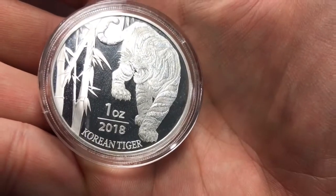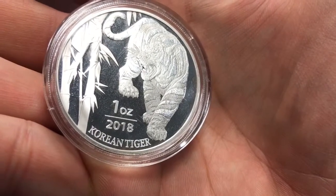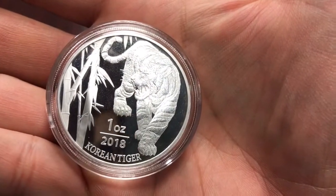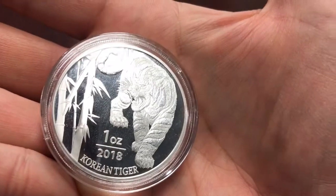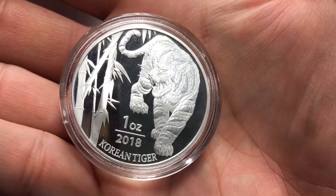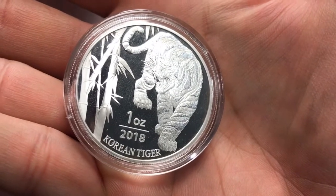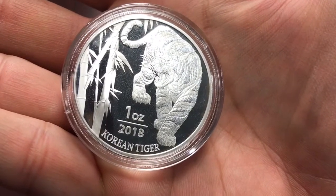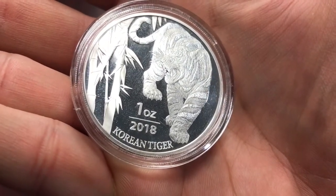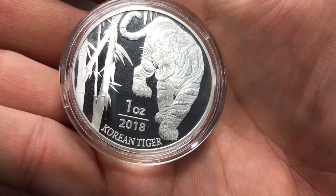So if they don't come in a capsule when you order, I would look into that, because these come in capsules from the mint. I'll probably crack these open on another video and check on these scratches, because I believe the scratches are on the capsules and not on the metal itself. I don't have gloves with me at the moment so I don't want to open them and finger them up, but I will do that on a separate video.